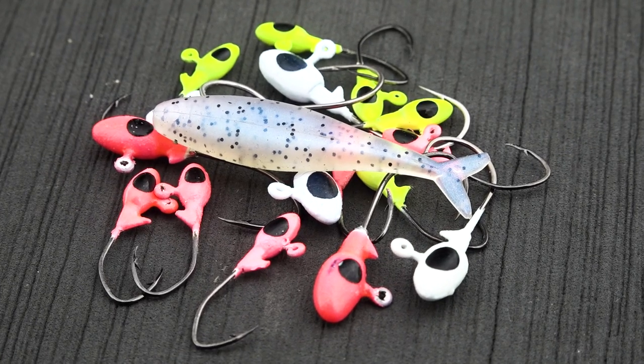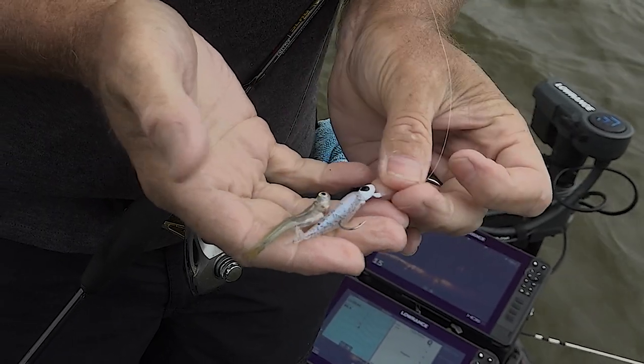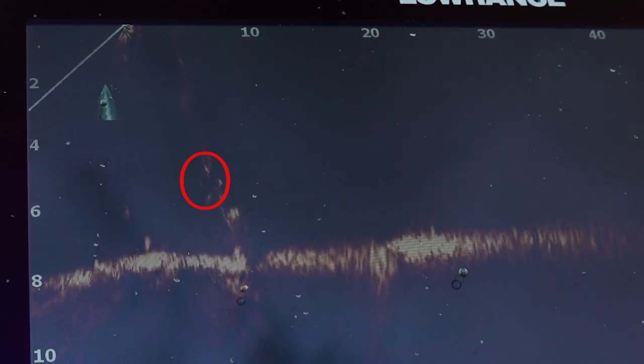Let's talk about the shape of this bait. It's small, compact, and it's got a forked tail on it. This thing really imitates a small shad or the minnows that crappie forage on this time of year. And another thing is this thing really looks great on your forward-facing sonar.